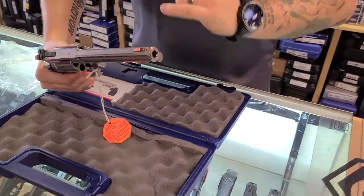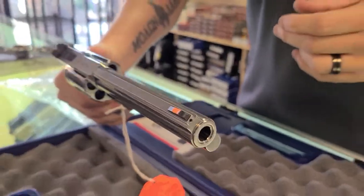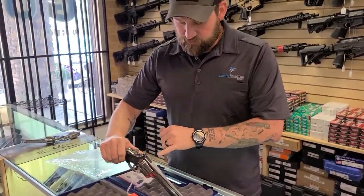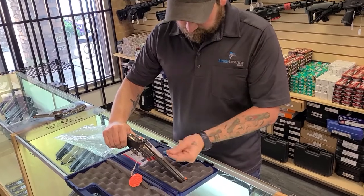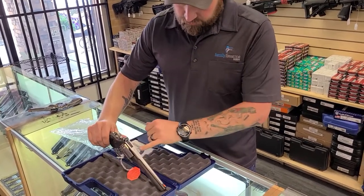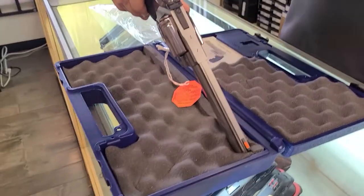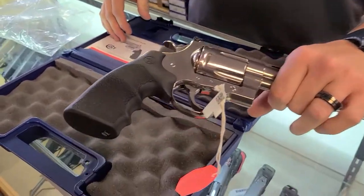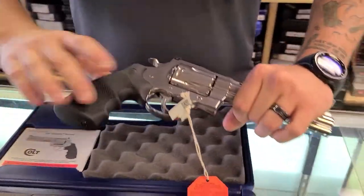It's got a recessed crown for protecting the crown. This is a six-shot model with adjustable sights, whereas the old models did not have them. It is drilled and tapped, so if you want to put a Picatinny rail on there and mount your optics, you can do that.